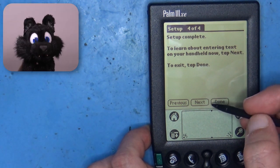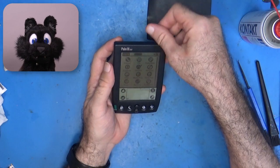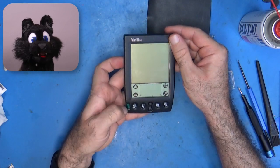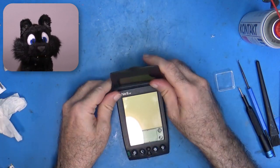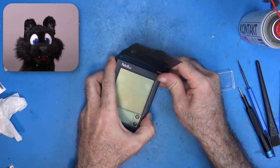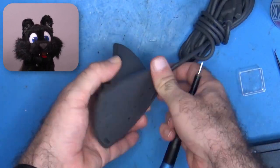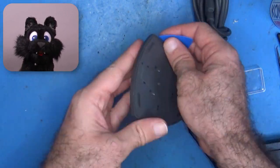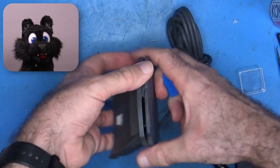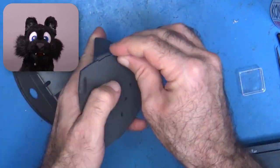That was uneventful and quick, so what next? I found a matching docking station, the Cradle, on eBay. It seemed to be from a slightly different model, since the plastic color doesn't match, but the shape is exactly right, so it must have been at least the same overall series. It might be that the Cradle is already 3Com branded, while the Palm is still Palm Inc. branded.